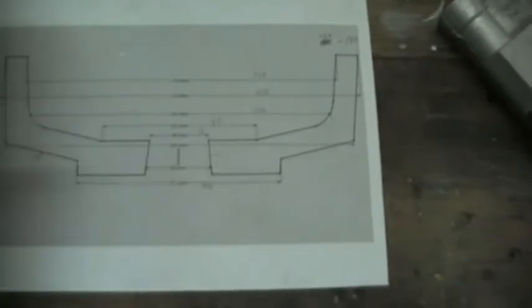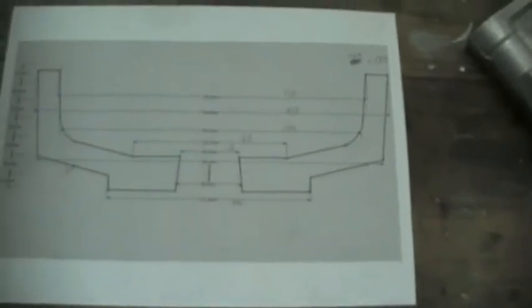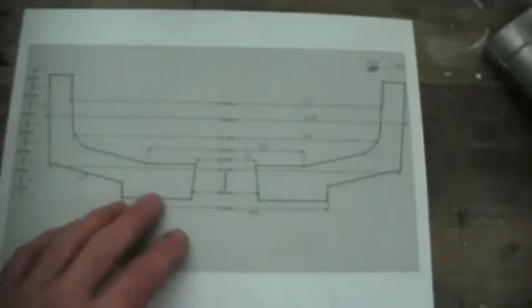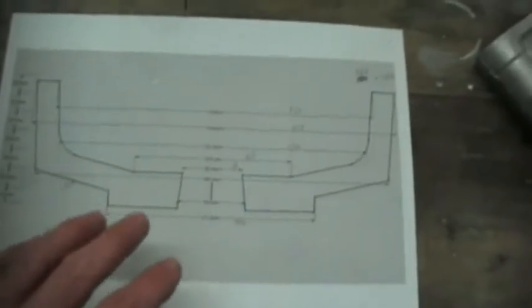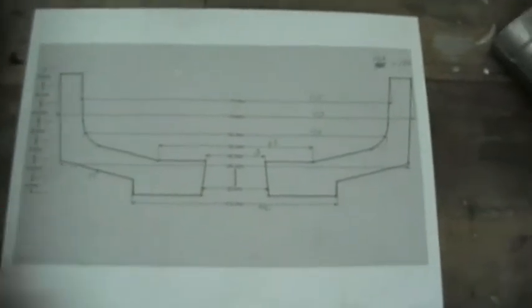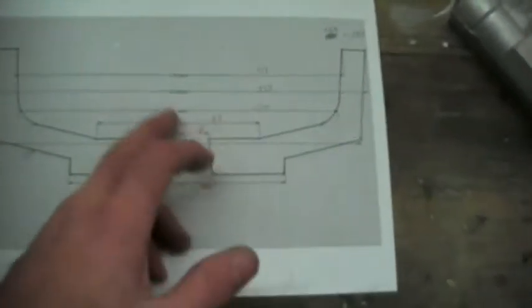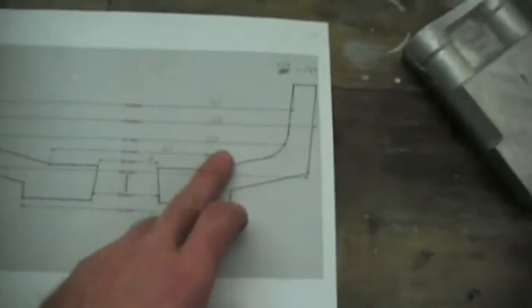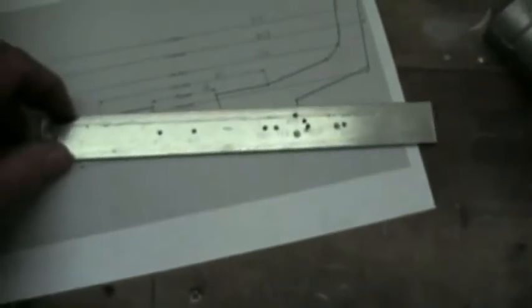Once I have my design and I've thought about how I'm going to feed it, how I'm going to pour it, how I'm going to hold it — I get all these diameters, find the radius, and then I put all these figures into this scrap piece of aluminium.